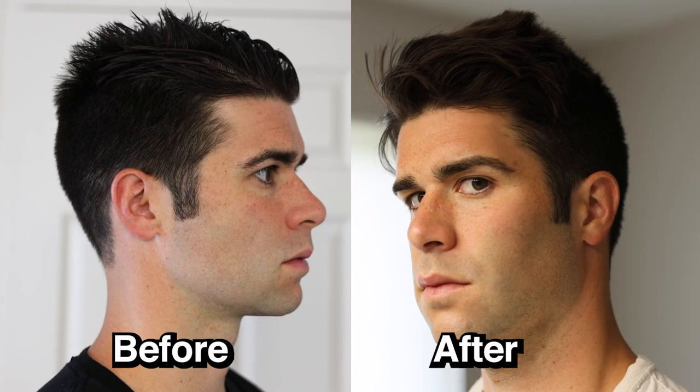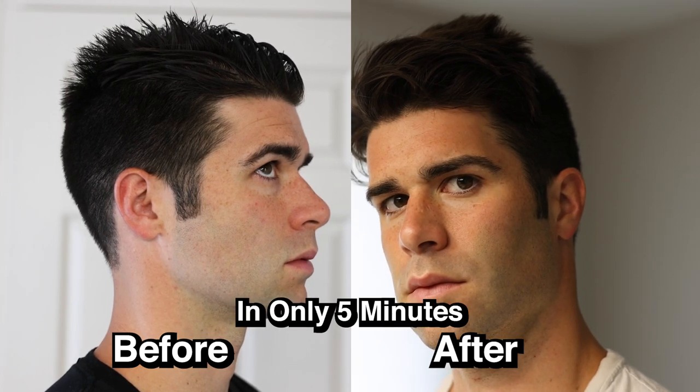What's up Home Slice? Lucas here. In this video, I'm going to share with you how to get a better looking hairline in only five minutes, but you got to focus.